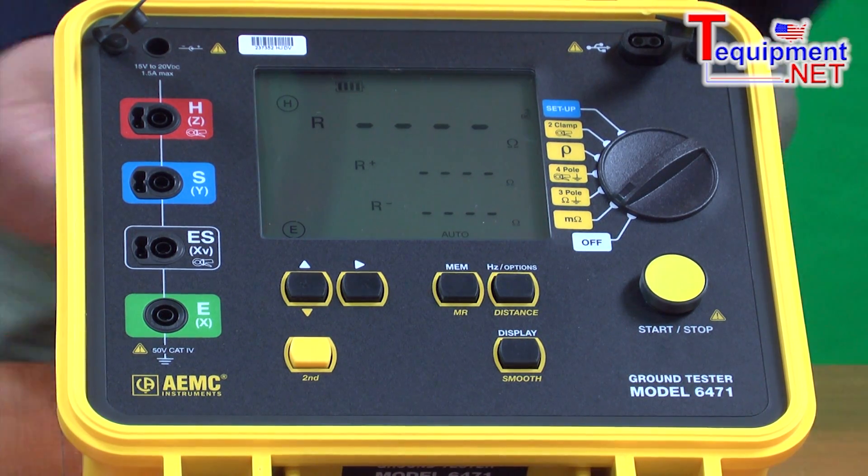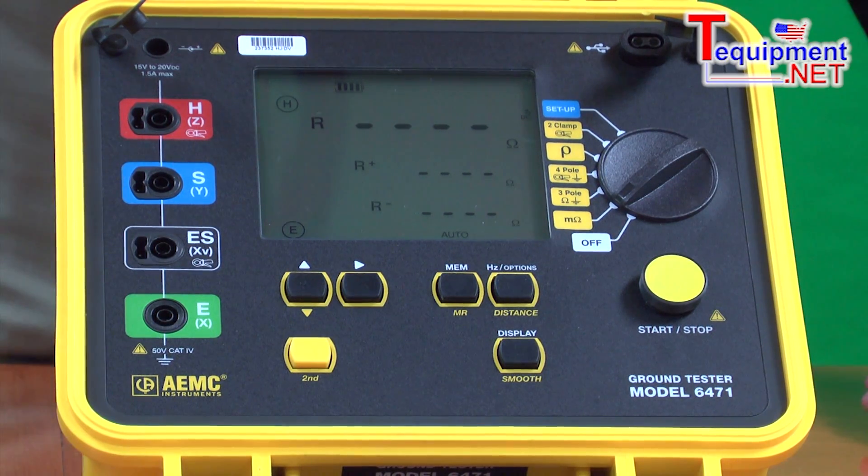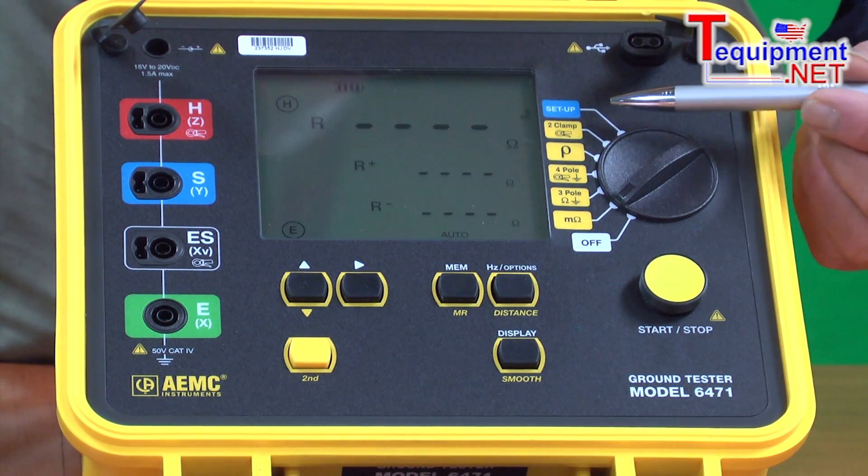The soil resistivity test is a four-pole test where we use four input terminals. Here we check the quality of the soil's ability to provide good ground resistance prior to installing the ground.